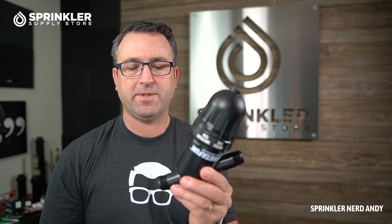We're going to take this apart and I'm going to show you the disks — we'll get a couple close-ups — and then I'll also show you a video that Netafim has on how the filtration process works as it relates to disk versus screen filters.